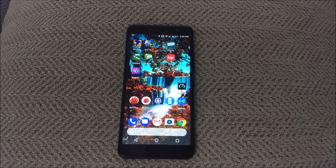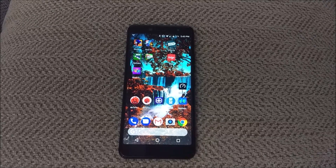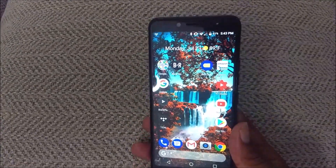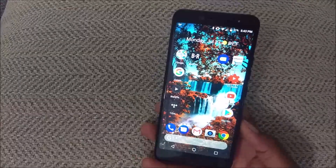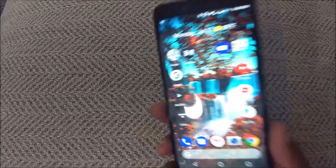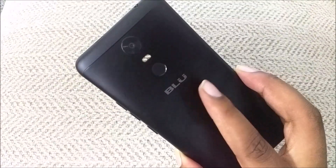But you do start to realize it's a BLU phone when you see how laggy it is from time to time. I tried to run the Geekbench test on this phone and Geekbench couldn't even run it for some reason. As for connectivity, I've got my Cricket SIM card in this phone right now — it has LTE, no problem. This device has a good amount of LTE bands in the United States. It's unlocked so you can take it anywhere in the world, though I'm not sure if it'll work on Sprint or Verizon, so keep that in mind.